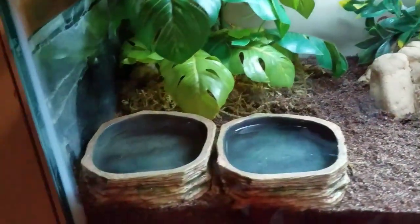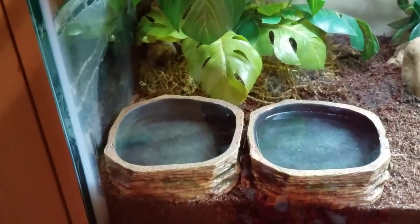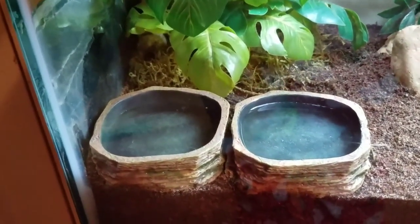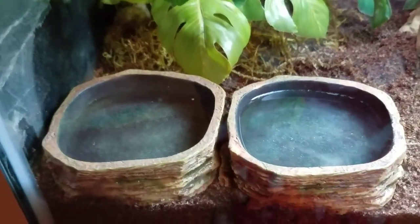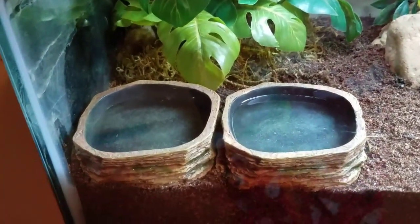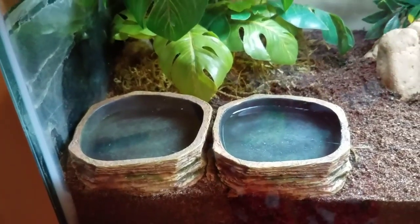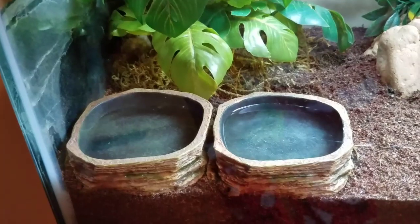Moving on to the left side — these are their new water bowls. I have fresh water on one side and salt water on the other. I picked those up at PetSmart and they're a natural brown color. They're pretty deep inside, which is plenty big enough for my small and one medium hermit crabs to grow into until they reach about a large size. I absolutely love these bowls.